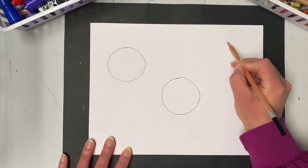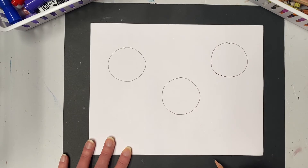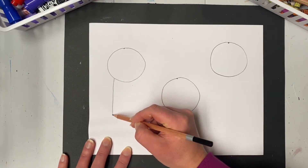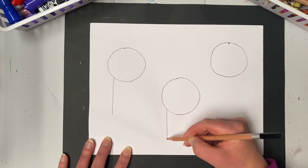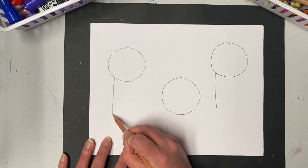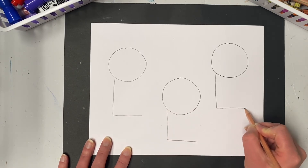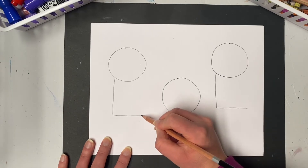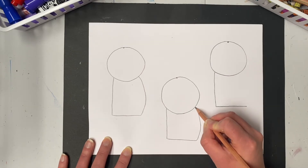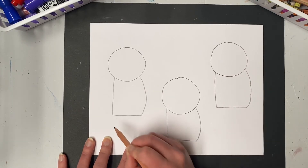Starting on each dot, we're going to draw a circle for the head of our mice. Take your time and draw nice and large all the way around. Now that our heads are done, we're going to go back and make the body. We'll start with a straight line down from each of the heads, then make a straight line across as if making the letter L, and to finish the body I'll curve back up to the head. Remember, a curved line is a line that bends.